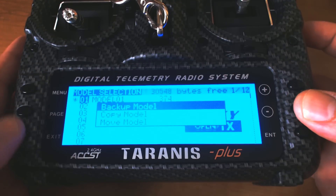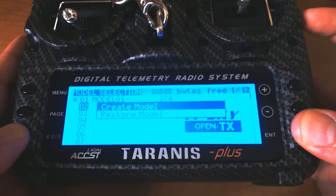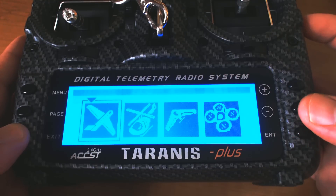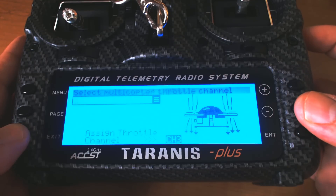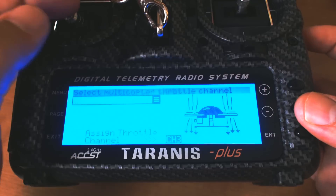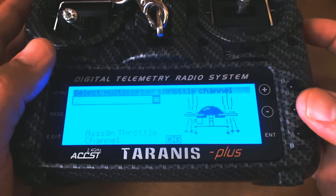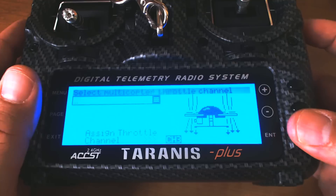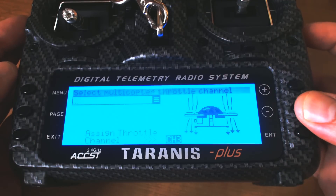Now let's go to model selection and create a new model. I'll go down to slot two and create one. It's going to ask me what type of vehicle I'm flying — it's going to be a multirotor. It doesn't really matter, you can set up really anything, but since we're flying a multirotor let's pick that. All we really need is four channels here. It's going to ask us to assign the channels based on the default channel order we set — AETR or whatever it was — and that determines what throttle and all the other channels are going to be.